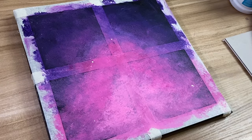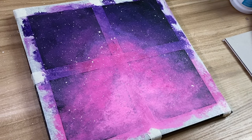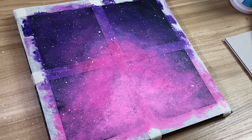Now that you're done with the background, we're going to add the stars. The way I do this is take a big brush, put white on it and a little bit of water, and then with my thumb I start flicking at the canvas.